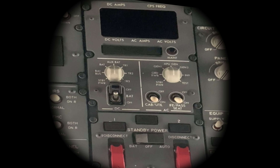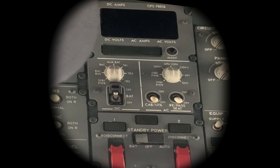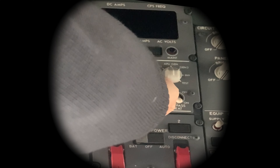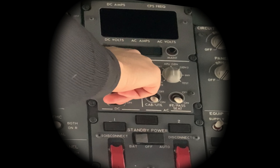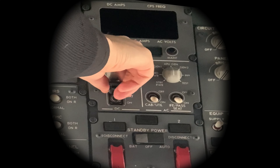We are in the 737 Next Gen standby power test. It's a scheduled task just to check the operation and functionality of the standby electrical system. We'll run through the whole panel at a later date, but this is just handy to know — a little video I thought.